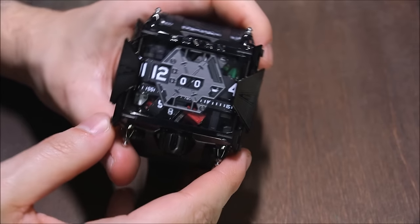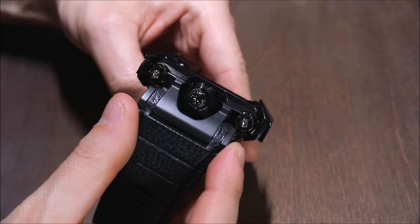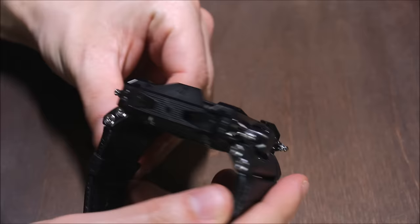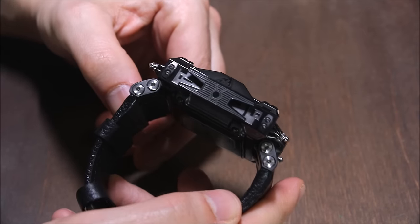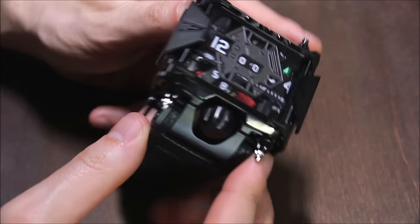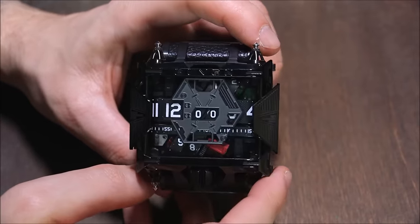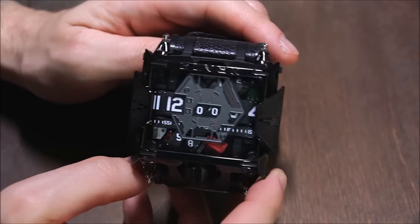From a design perspective you can see that these flanks here look like the wings of the TIE fighter, which is exactly where a lot of the inspiration for this design came from. So this would definitely be a dark side watch, if you want to call it that.